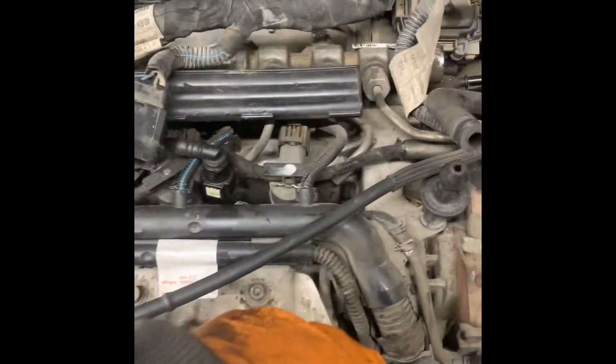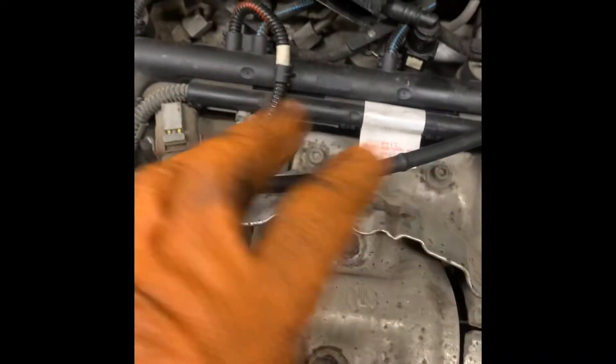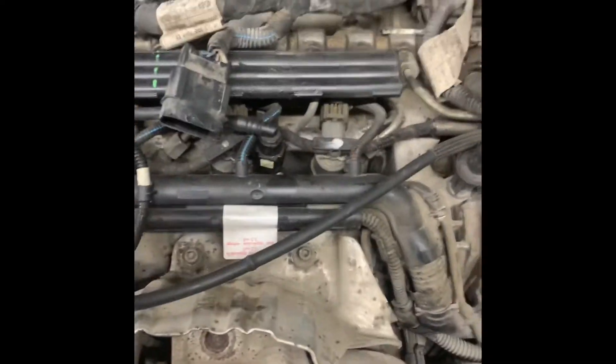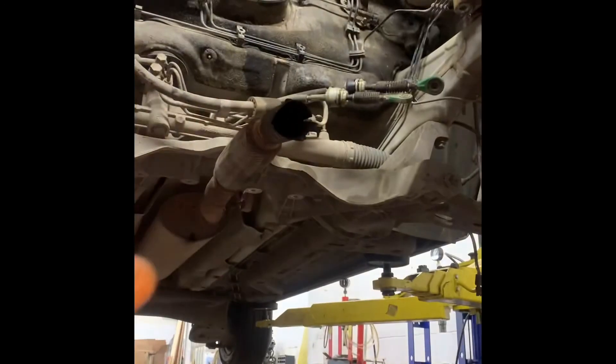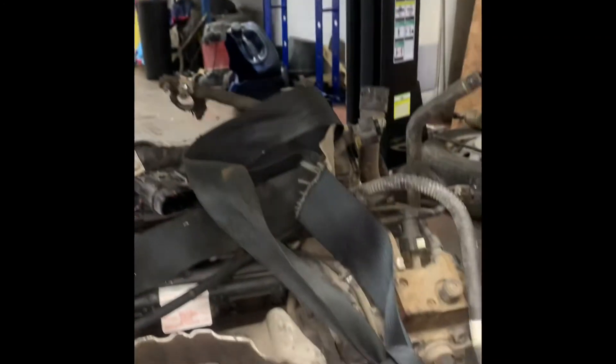Once you've done that, get our engine crane and start to hook it up to the lifting points. We're going to drop the engine down and out the bottom — obviously we're working on a ramp. It will come out the top as well, but you might have to remove the turbo charger. Going out the bottom is easier. The engine is out now — gone out through the bottom. So that's how you get your engine out and start work on sorting out the chain.